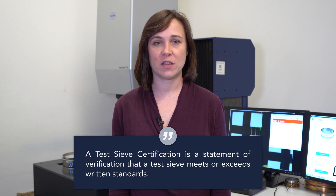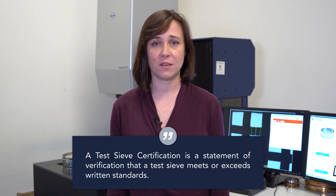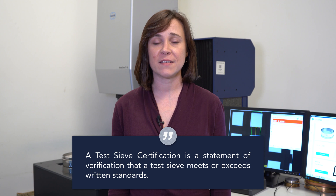What is a sieve certification? A sieve certification is a statement or verification that a sieve meets or exceeds written standards. It's an assurance that a sieve is manufactured to and will perform to industry standards. At W.S. Tyler, we do certification on new sieves or we offer recertification on in-use sieves. There are two levels of certification in the ASTM and ISO standards.